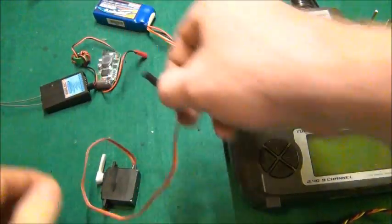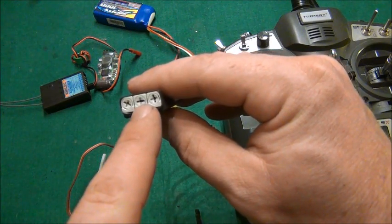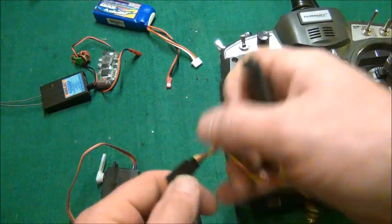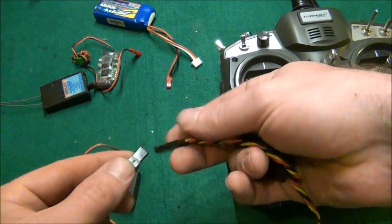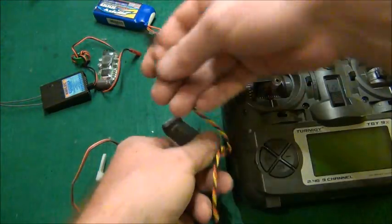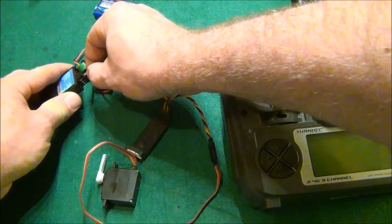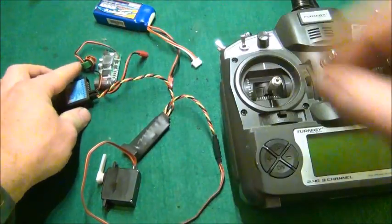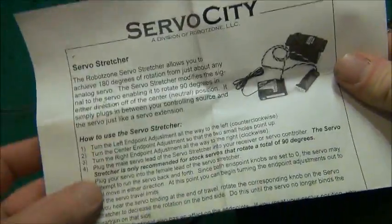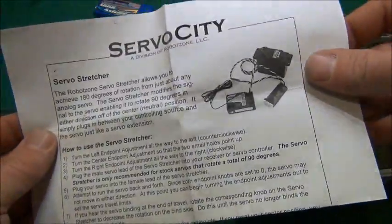Now we're going to plug in the servo stretcher. It has your left end point, your center, and your right end point. You plug the servo in nice and easy and then plug it into the receiver, making sure you line up the grounds correctly. It pretty much just acts as a servo extension. Plug it into the same channel. It comes with a nice clear instruction sheet that tells you exactly how to set it up. It's real easy — not complicated at all.